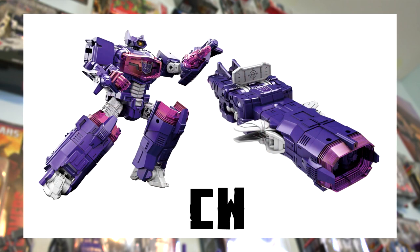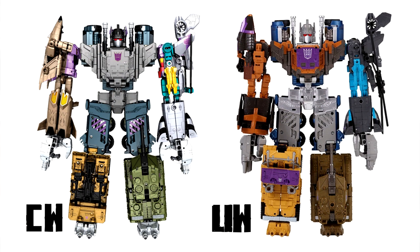Before we get to Bruticus, here's a quick look at the Combiner Wars Legends Class Shockwave. Takara is releasing their own version of this figure, but it doesn't go along with their Bruticus, so let's move on to the last comparison: Bruticus himself.